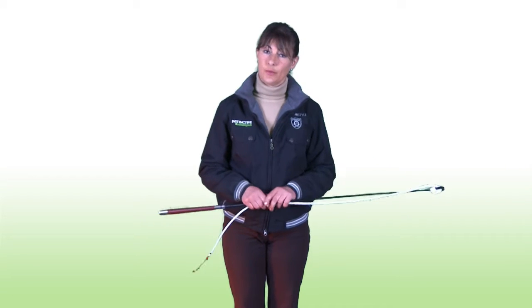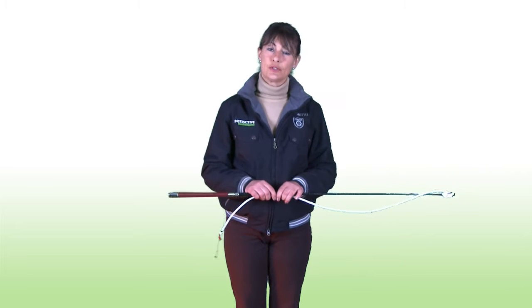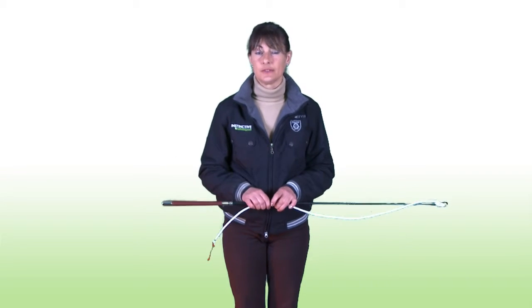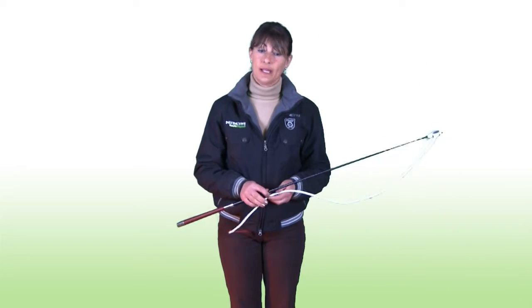Hello, this is the driving whip that we use here at Instinctive Horse Training. We use the driving whip because it's such a useful length. Lunge whips are far, far too long. With this little whip, you have the lash to be able to help flick and make your horse move forward or move away.